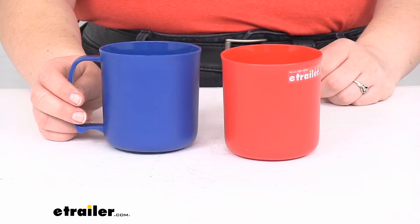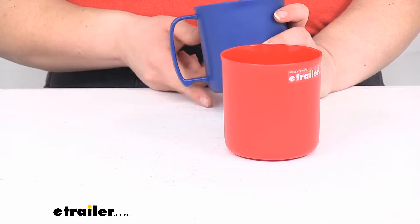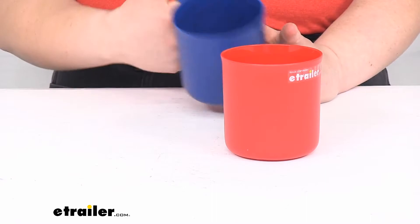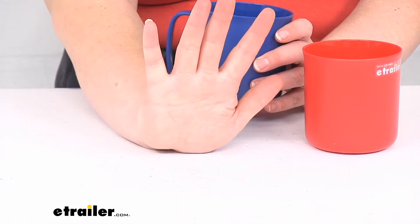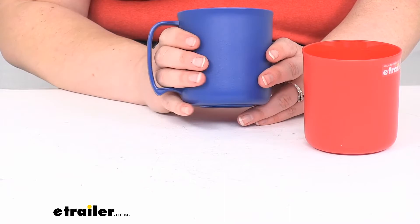They do hold about 14 fluid ounces, so that's about a cup and three-quarters, almost two cups. The handle is pretty comfortable in the hand — there's a little cutout at the bottom for your pinky to kind of rest on, and should be pretty good size for most people. I have average size hands, so if you have a hand about the same size as mine it should be pretty comfortable — unless you're Andre the Giant, I don't think you'd have too much trouble using this.